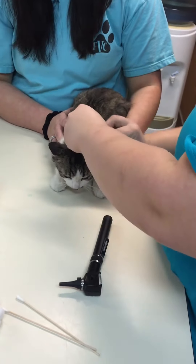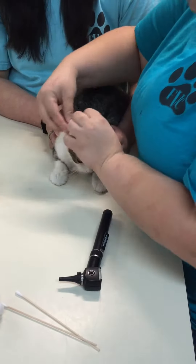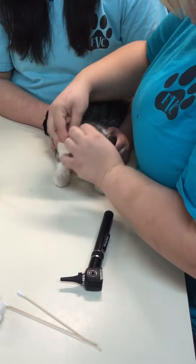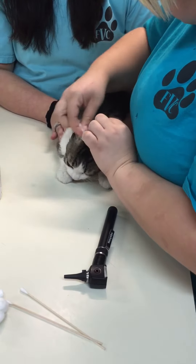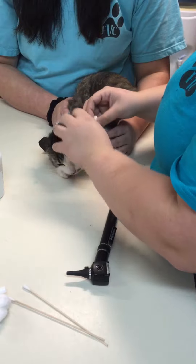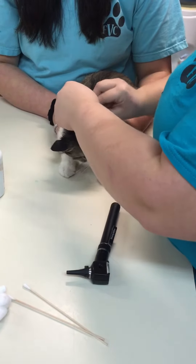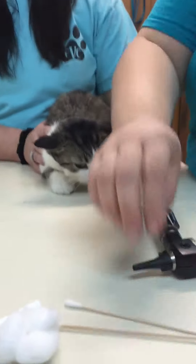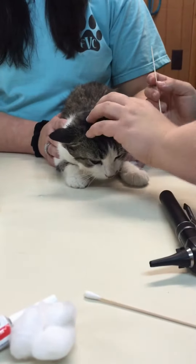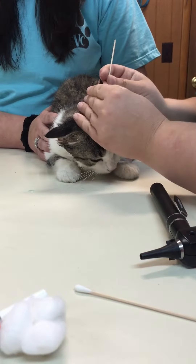I'm going to take a cotton ball and just wipe the outsides of it. I'm going to take a Q-tip and just clean the inside of the canal.